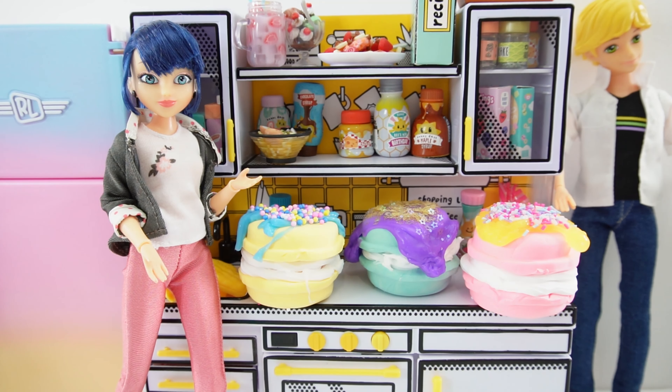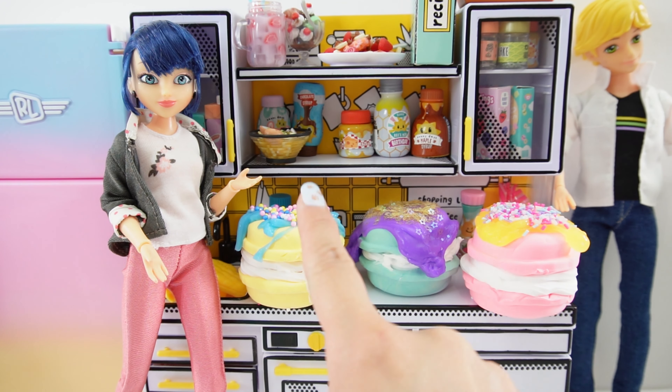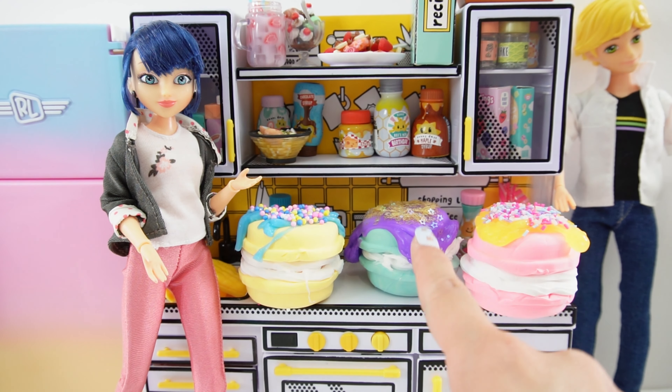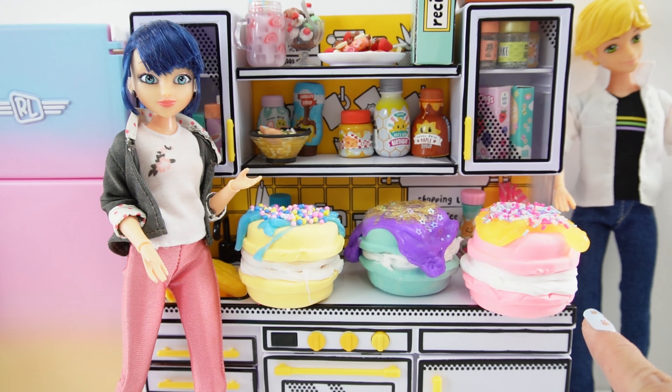All right everyone, we are done — take a look at what we made today! We made a yellow one with blue icing and sprinkles, a teal one with purple icing and yellow stars, and a pink one with yellow frosting and confetti sprinkles. They look so delicious! But the best part is we get to squish them now — we get to smash them and mix them up.